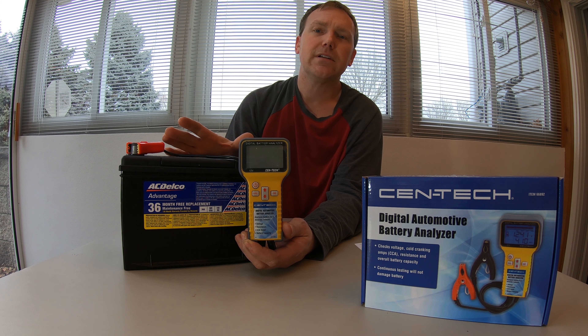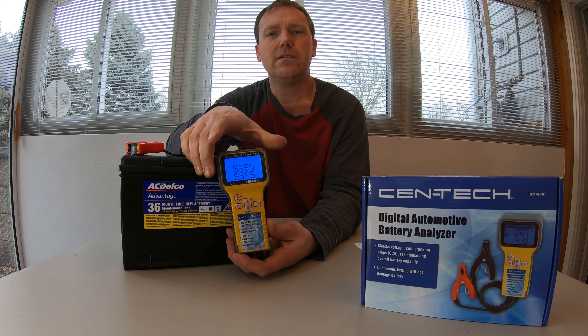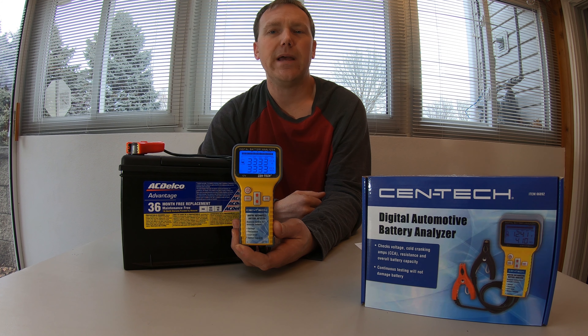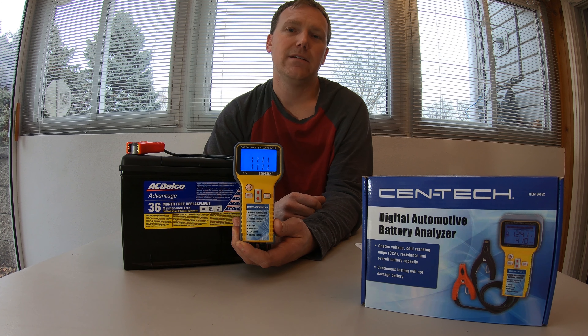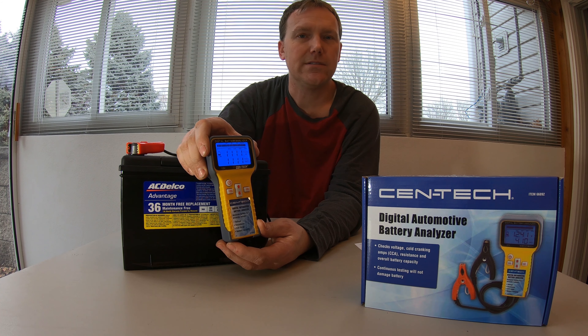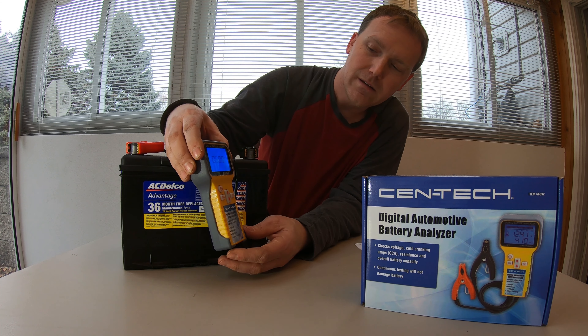Once your clamps are connected, hit the power button. It's going to run through a test sequence of one through nine and continuously repeat that sequence until you hit OK. Don't wait for it to beep or go into a test mode — it's just going to keep doing that until you hit OK.